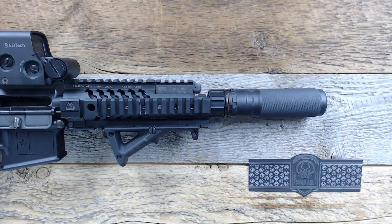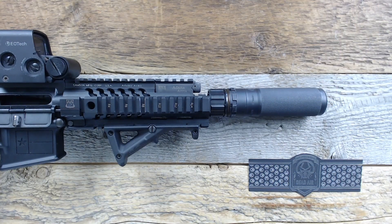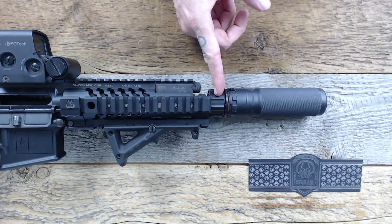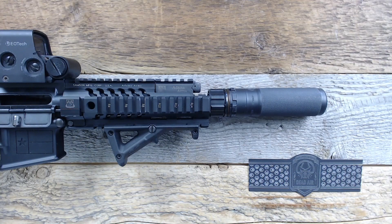The Dead Air Sierra 5 is exactly what everybody wanted from Dead Air when it comes to a 5.56 suppressor. It sounds good enough, it's short, versatile, has a customizable mounting system, interchangeable front caps, full-auto rated, and no minimum barrel length restrictions. Really, when it comes to 5.56 suppression, what else could you want? If you have any questions on the Dead Air Sierra 5 or any other products we carry, give us a call, email, or stop into the shop.